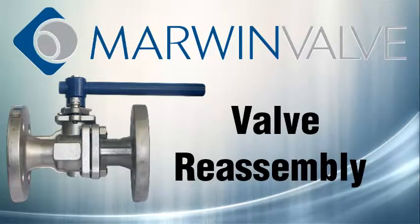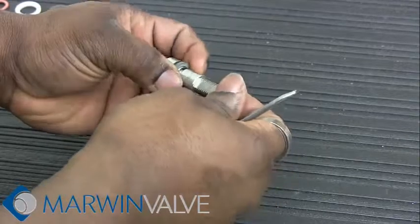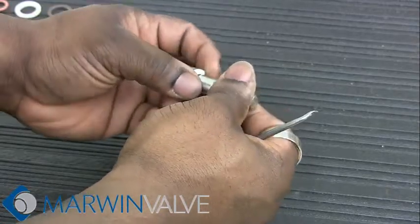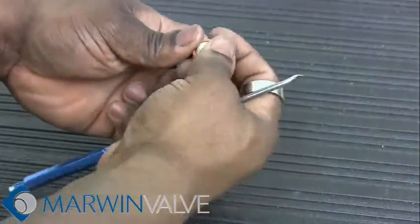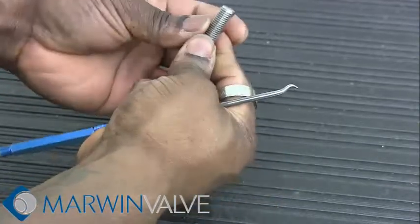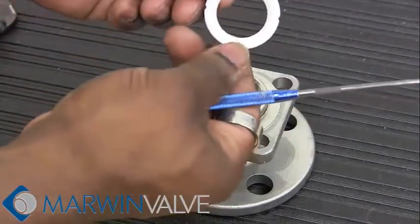Now that you have finished disassembling the valve, it is time to reassemble. Place onto the stem the new thrust washer, o-ring, and follower from the repair kit. Install new seat into cap.